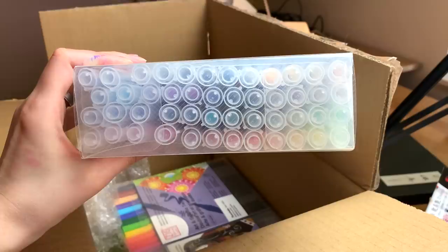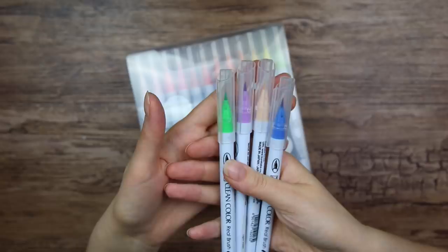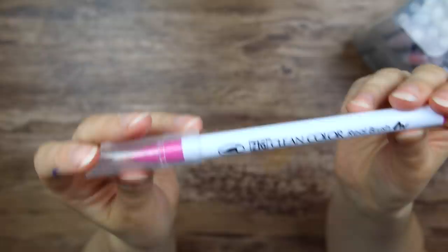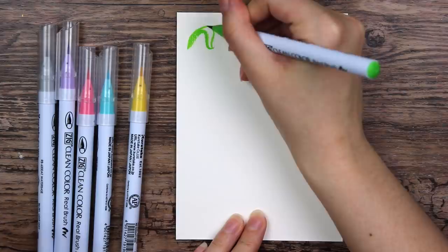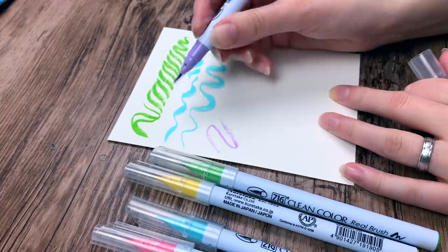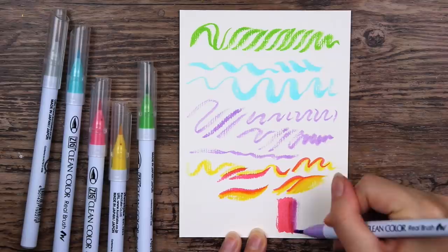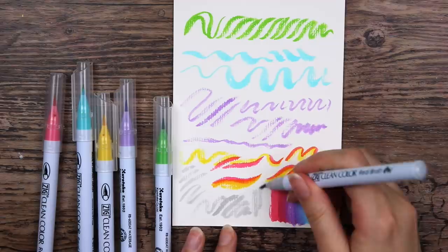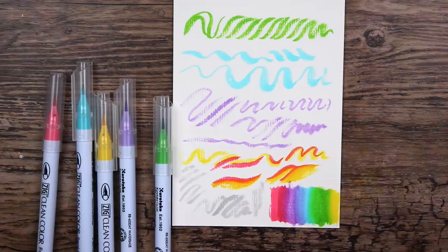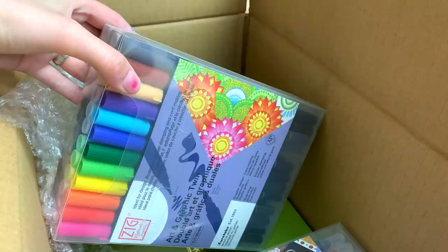Next up we have these guys — wow, that is a lot of pens! So we got the clean color real brush pens in a set of 48. I actually have a couple of these already that I got in a scrawler box, I think. This is what it looks like — it's got a real bristle tip. Let's just grab a few colors and see what they look like. That is a nice and vibrant color. I'm using watercolor paper so that is why it looks very textured. Looks like you can actually mix and blend the colors — that is nice. Actually created a pretty decent gradient. I really like just playing around with these pens. They are very juicy, but at the same time a little dry on this watercolor paper. But I really like the texture that you get — very nice and vibrant colors.